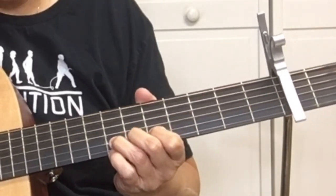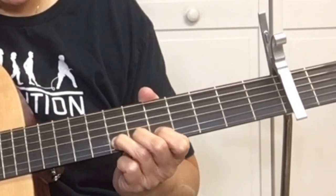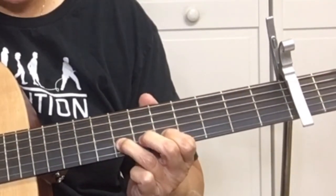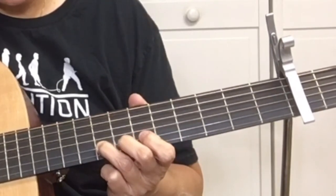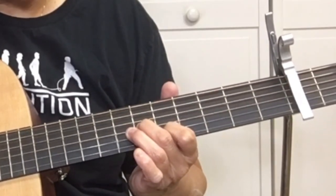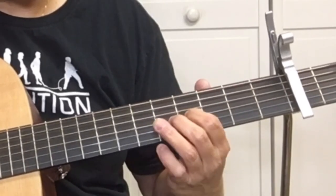After you bend it and it comes down, pick the 5th fret of the B string, hammer on the B string, then slide up one to the 8th fret, then the 7th fret, the 5th fret of the B string, the 6th fret of the G string, and the 4th fret of the G string.